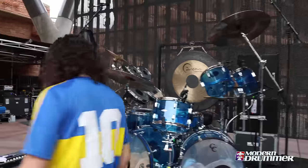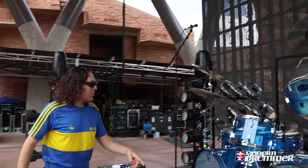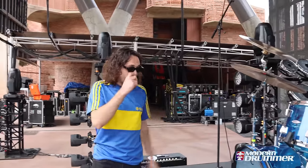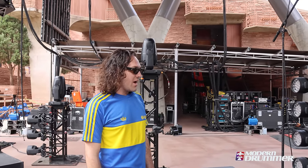The rack tom is just a 13 by nine. As I said before, I like to have it sitting really low, and that's what's so good about having the 20 inch kick drums.